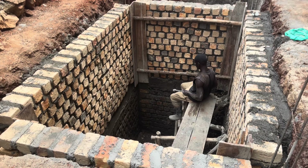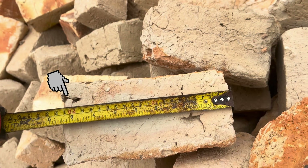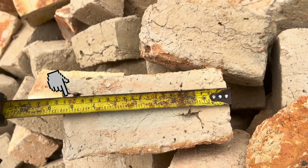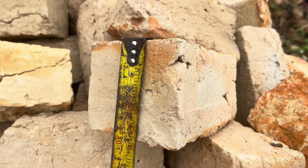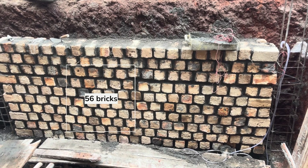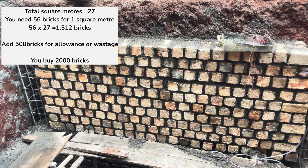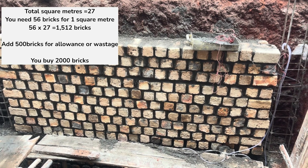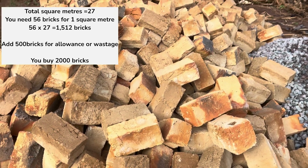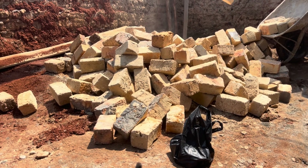The total square meters for these walls is 27. When you use bricks of size 210 millimeters along the length, 100 millimeters width, and 100 millimeters height, there are 56 bricks in one square meter, which brings us to 1,520 bricks. We added an extra 500 bricks to bring us to a total of 2,000 bricks, and that's what we exactly bought. This was the remaining number of bricks after the whole work was done.